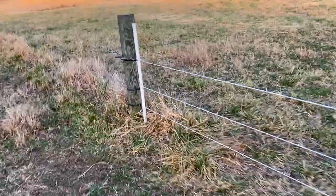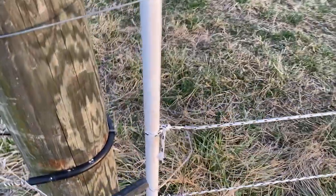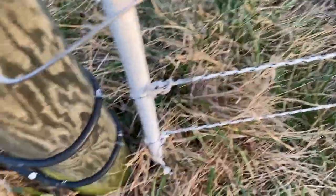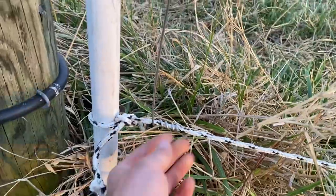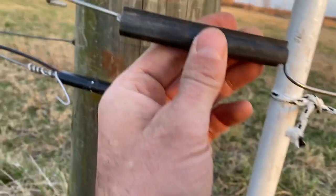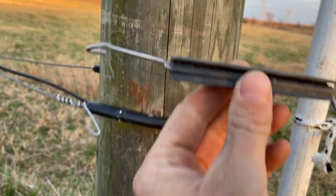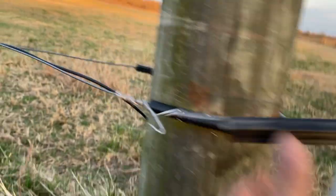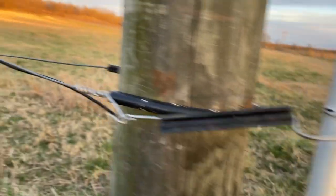Down here on this end is where I've made it hot. I like my gates to be cold when they're open — I like to have the option to disconnect them. This is 12-and-a-half gauge aluminum wire, and I've just wrapped it around each strand several times and then come off with this tail. This is just a tube insulator like you'd use on high-tensile wood posts — one of those ones you can slip onto a wire — and that provides a little handle.